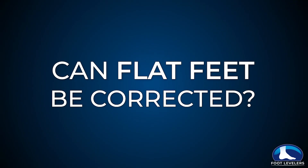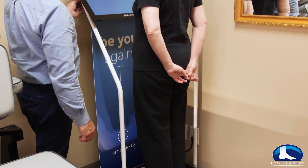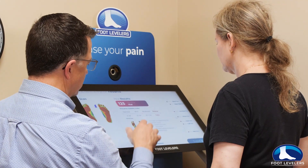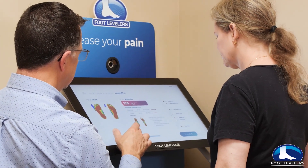When we scan patients' feet and we see that they've got a flattening of the feet — they pronate too much — we see too much red on the scan pattern, and we recommend orthotics to address that.